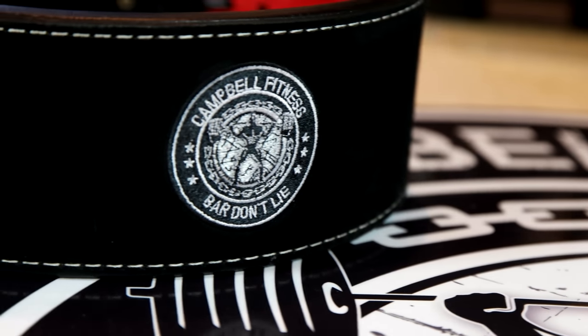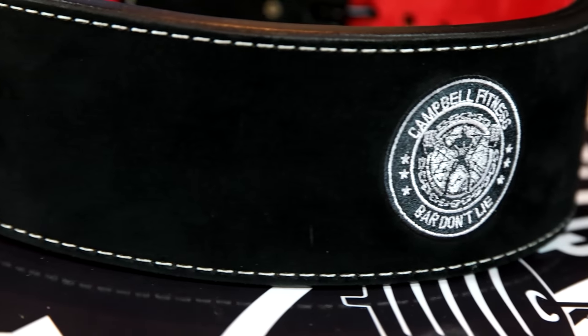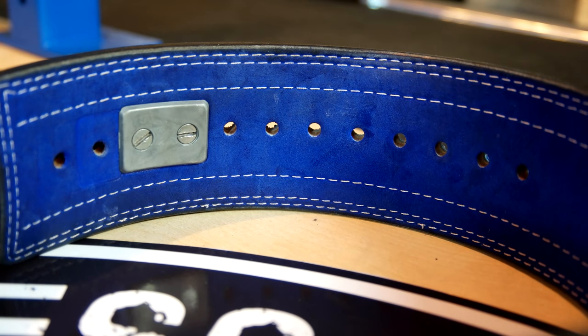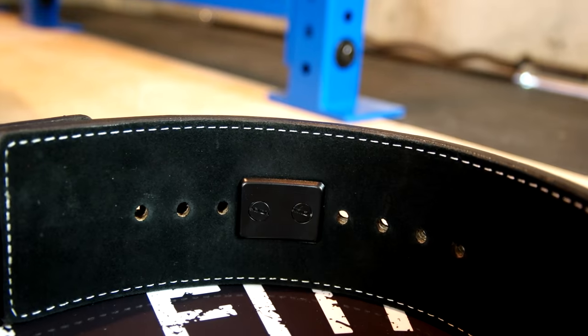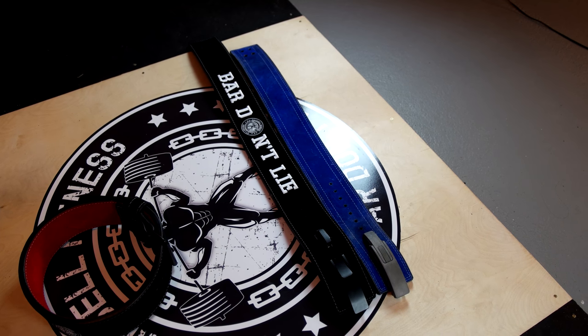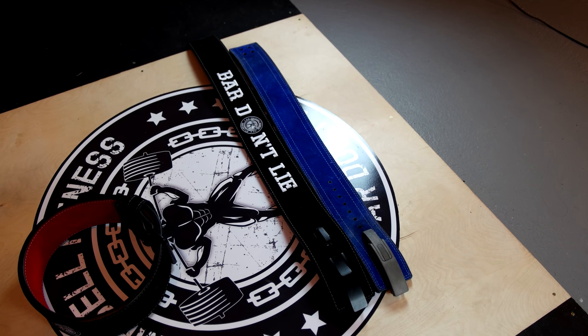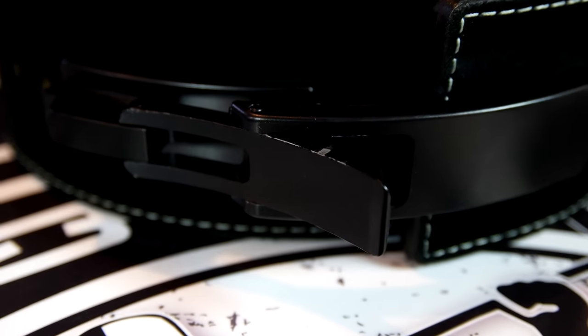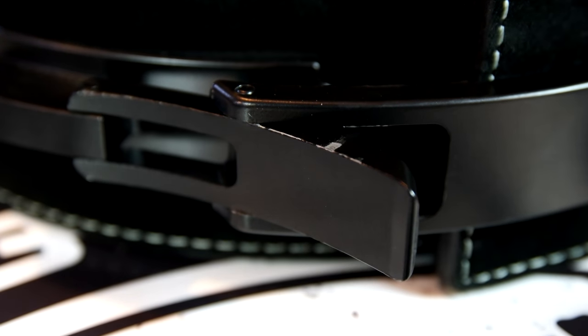Other than that, the belts are pretty much indistinguishable from one another in terms of build quality — both solid belts. The Inzer does have more stitching and does allow for more adjustment holes on the waist. However, I don't see these as being a detractor from Pioneer Fit, only because the build quality does seem solid overall and it still allows for a wide range of waist sizes. The one wear and tear issue I did see was on the lever and the powder coating, but I assume if you don't get it powder coated, this probably won't be a problem.